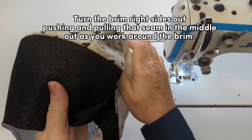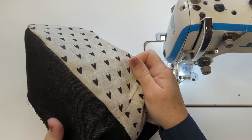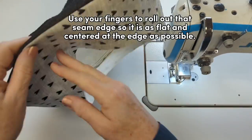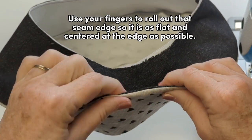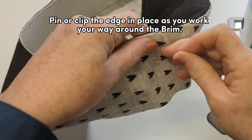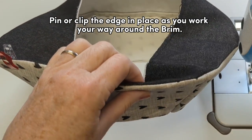I'm going to be pushing and pulling on that edge seam, working the two pieces out. Then I'll use my fingers to roll out that seam edge so it's as flat and centered at the edge as possible, and while I'm doing it I'll pin or clip it in place and go all the way around the brim.